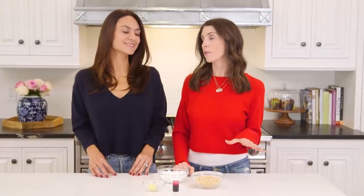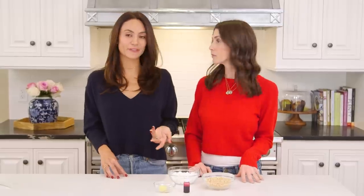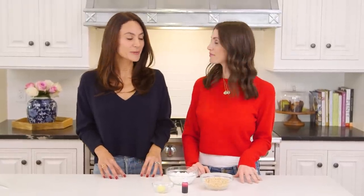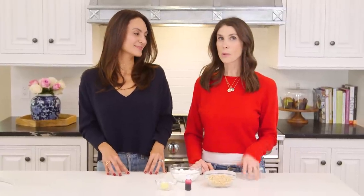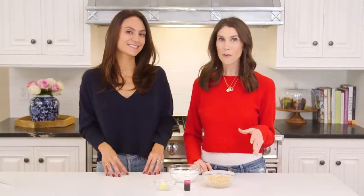I've made rice krispie treats before but always in a big giant batch — we're doing something different today. You can make these in a big batch if you're doing it for a class treat, but if you want to just make them for your own kids or a couple of friends, you can do them individually. And we are also not using the stove — we're going to use the microwave today!